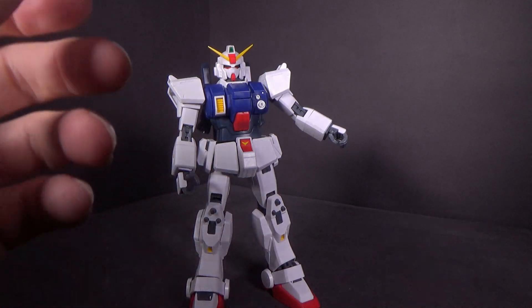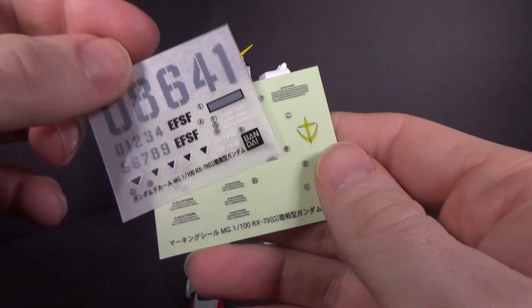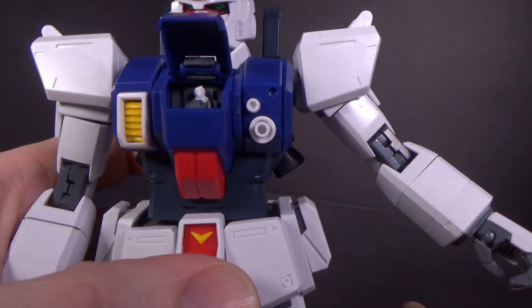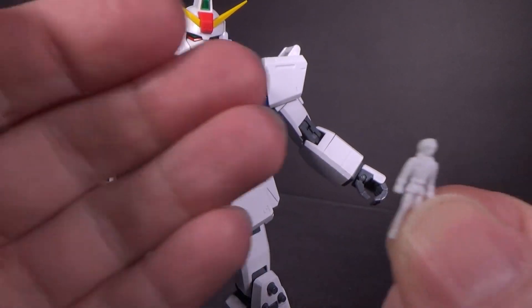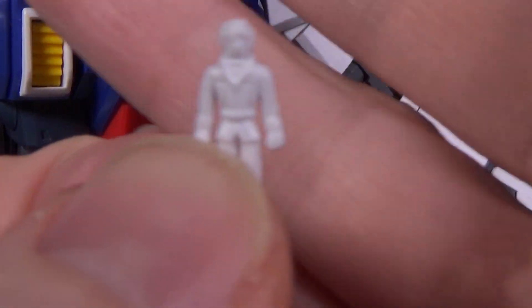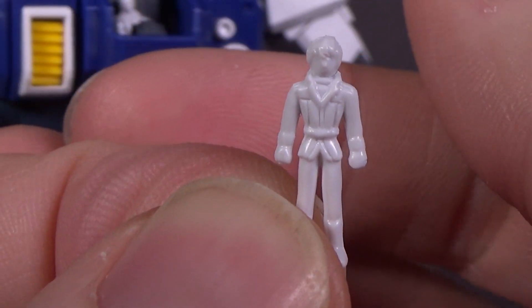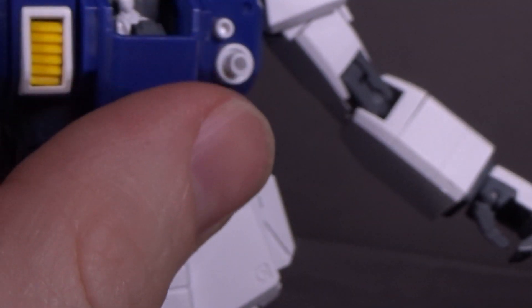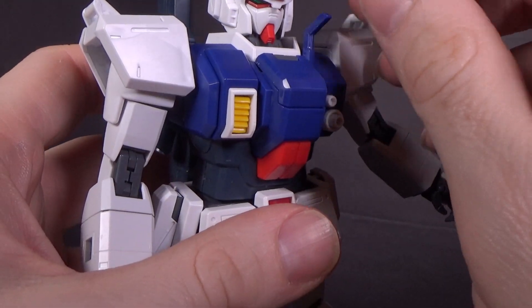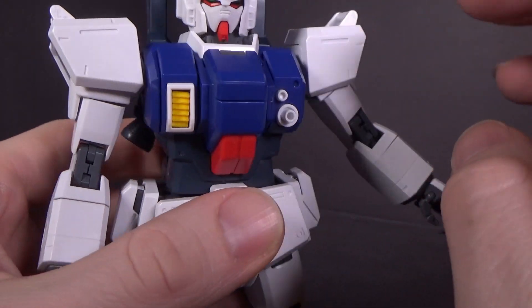You have the rubbed transfer sheet and the marking stickers if you want to use them. And then there's the opening cockpit — very easy to work, with the pilot inside. You do have the figure, which is a little gummy looking, not very detailed, kind of flat. But this is an older kit, so it makes sense. There's also this thing that opens up on one side — I can't remember what it's for.